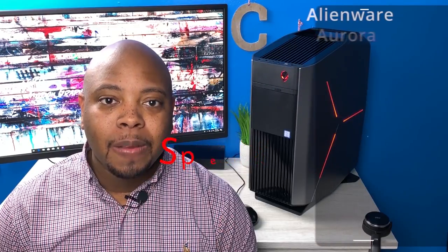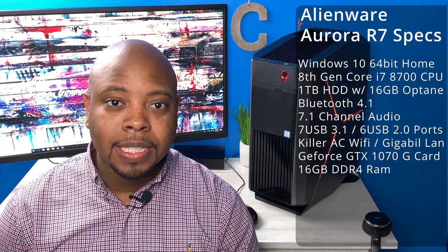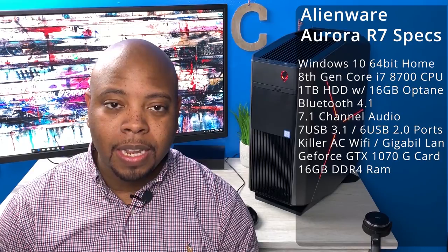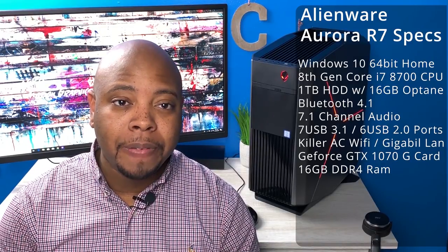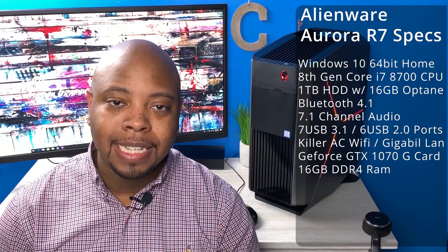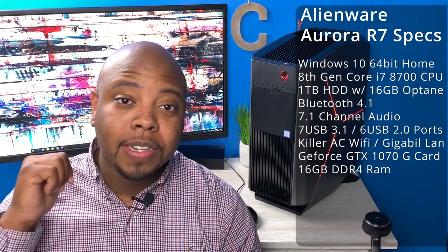We're going to do a quick rundown of the specs of the Alienware Aurora R7. It comes with Windows 10 64-bit Home Edition, the Intel Core i7-8700, a 1 terabyte 7200 RPM hard drive, 16 gigabytes of Intel Optane memory, Bluetooth 4.2, 7.1 surround sound, a DVD burner, six USB 2.0 ports, Killer AC Wi-Fi gigabit Wi-Fi, gigabit Ethernet, and the graphics card is an Nvidia GTX 1070.